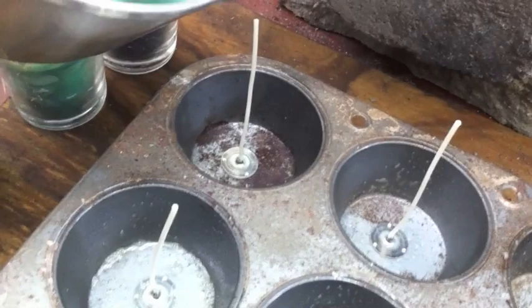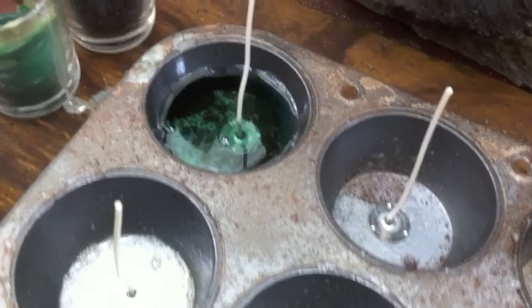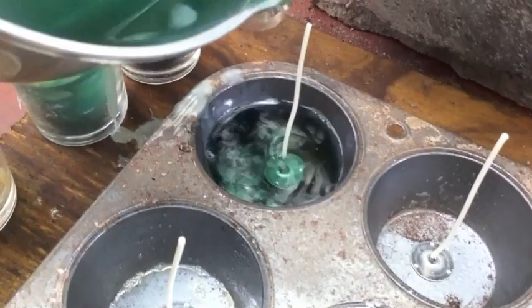Oh, I forgot to plug the bottom — so I've been making candles without plugging the bottom. Oh well. We're filling them all the way to the brim.